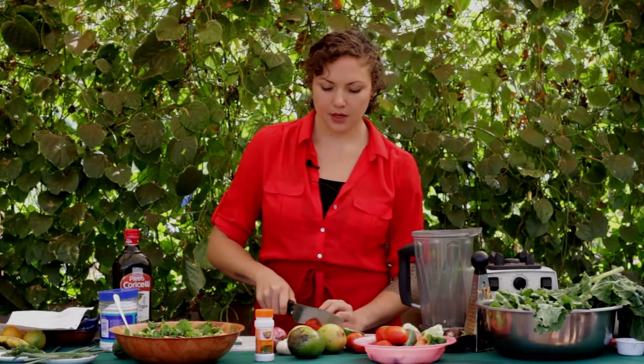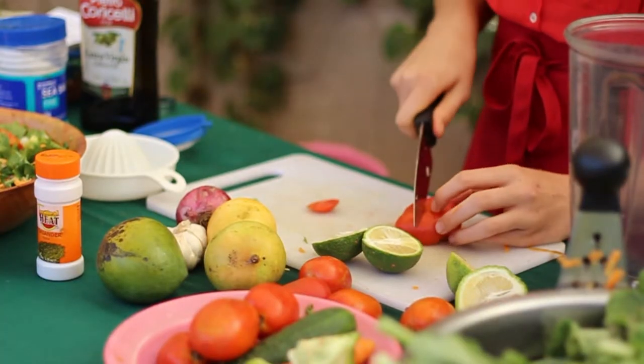I've already washed all my different fruits and vegetables. I'm going to roughly chop them and put them in the blender.